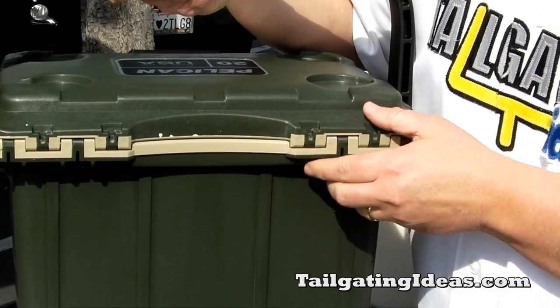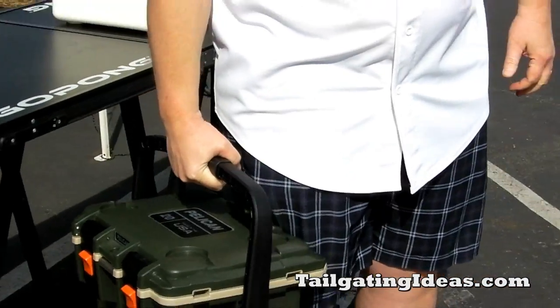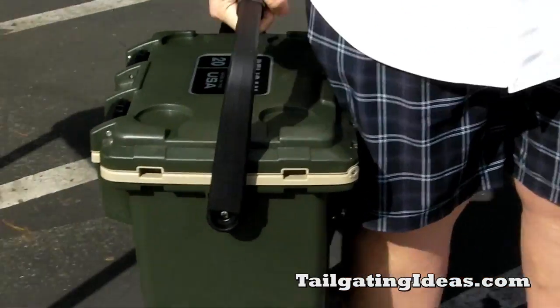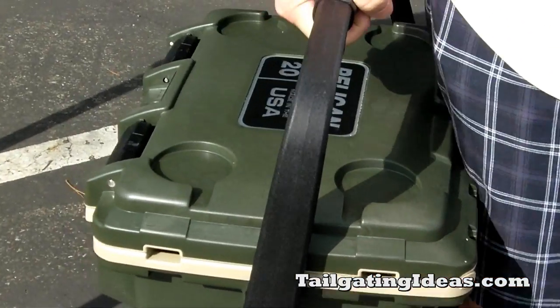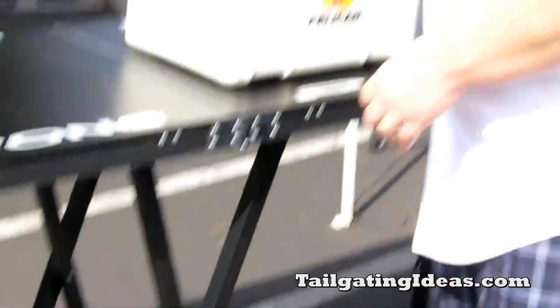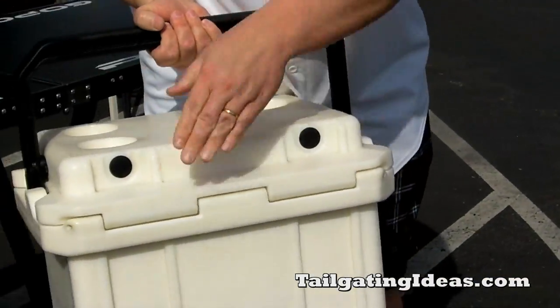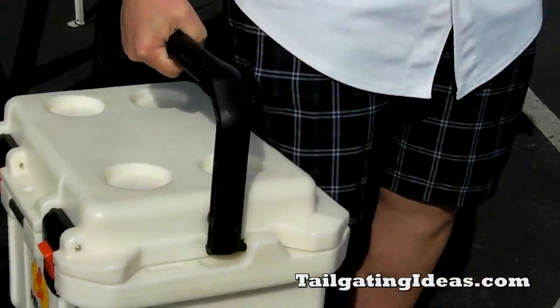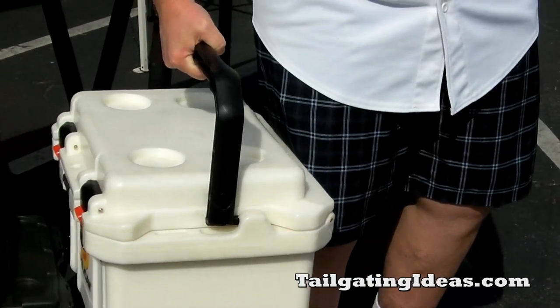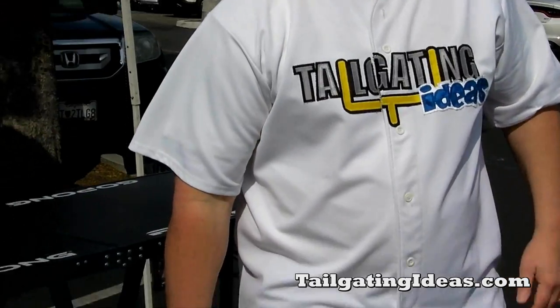What the divot does is contour to your hip or to your leg. For example, if I was carrying it, I hold it just like this against my leg and you can see that it contours to my leg. Whereas with the older cooler, it's flat and doesn't contour as well, so you end up having to hold it away from your body, which puts a lot more strain on your shoulder.